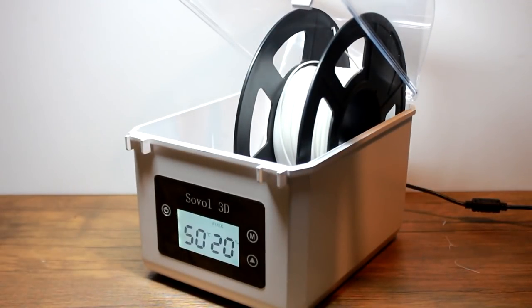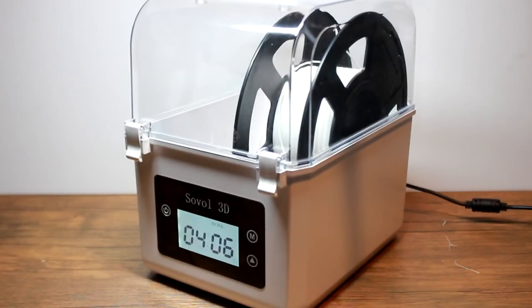You can do this over and over again — put filament in, close it, watch the values go up, open it, watch them go down again. The moisture is not appearing from another dimension, it's from the filament.